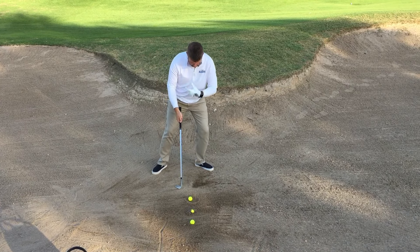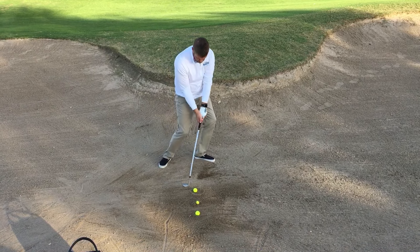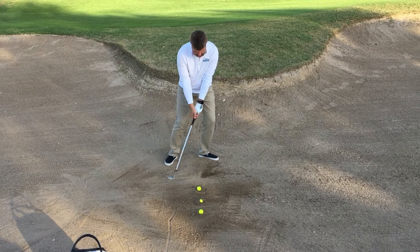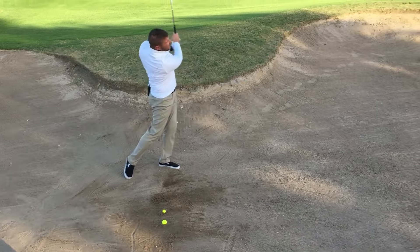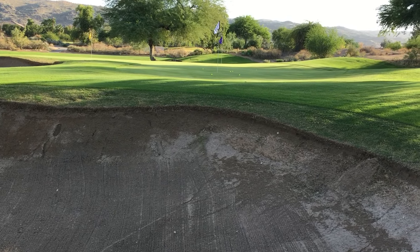My weight's going to be forward, my chest and my pelvis are going to be a little bit open, and I'm going to drive this thing down into the sand as hard as I can. And I got that one to come out decently high and soft relative to the line.